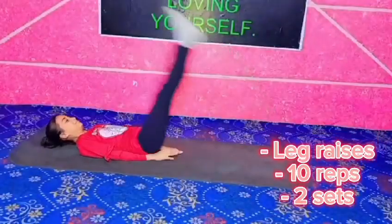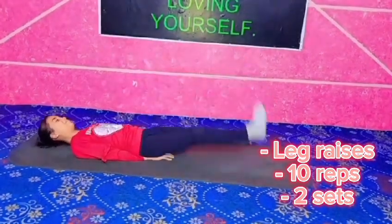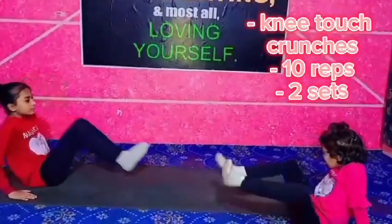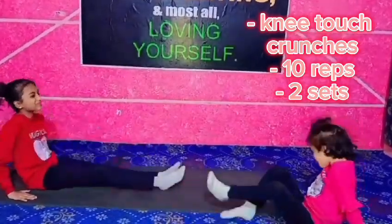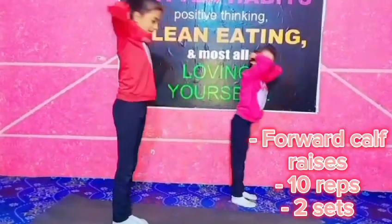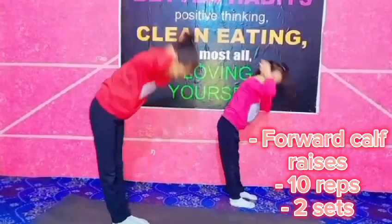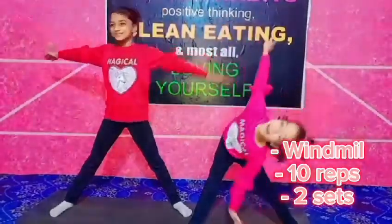Leg Raises: 10 Reps, 2 Sets. Knee Touch Crunches: 10 Reps, 2 Sets. Plank: Hold for 15 Seconds. Forward Cal Phrases: 10 Reps, 2 Sets. Windmill: 10 Reps, 2 Sets.